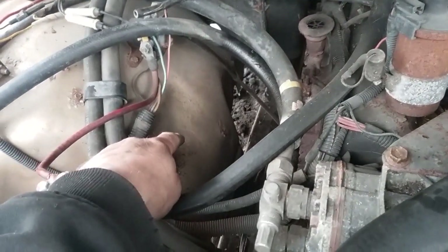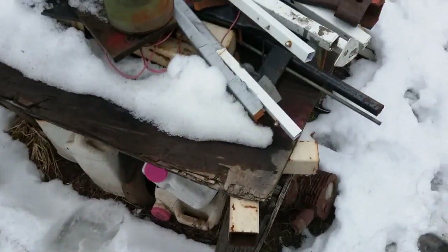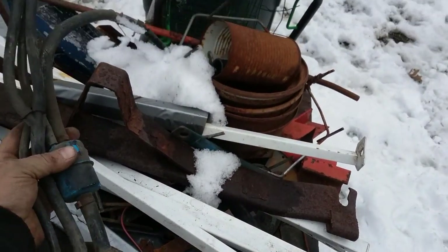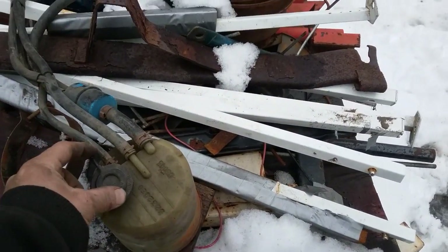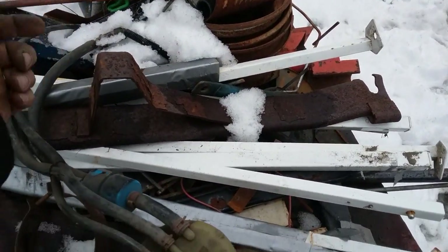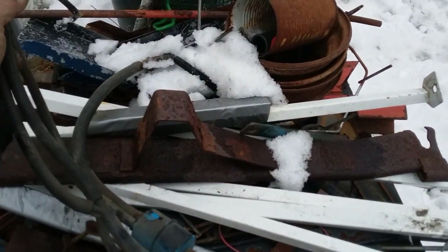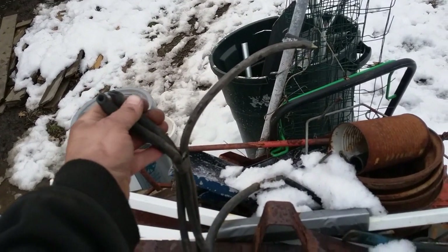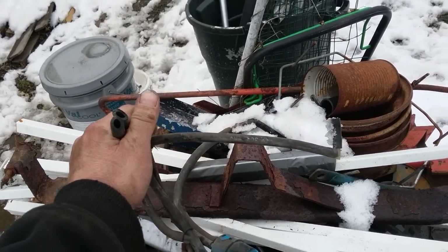I already started ripping stuff out. Got rid of the fuel canister — so many vacuum lines on that, Jesus Christ. This vacuum line went to the carburetor that controls when it comes on and off, and these two lines I cut off go to the tank. They suck the fumes out of the tank.